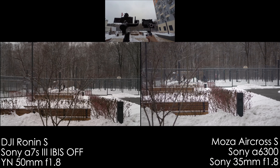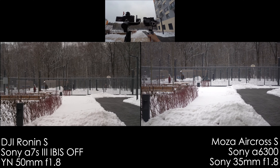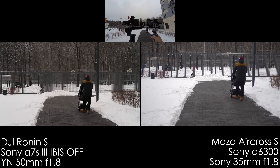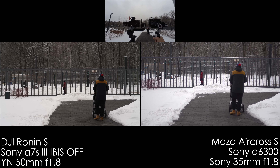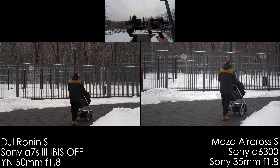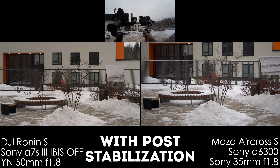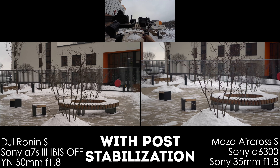Now we're testing it out with a 50mm lens on the A7S III and a 35mm lens on the A6300 — 50mm by Yongnuo and 35mm by Sony. How do you like the smoothness in the footage? I'm also walking very calmly with my best ninja walk. We're just following this little guy with his baby — how do you like it? Now I'm trying to keep this little tree in the center of the frame, which is pretty tough to do with the gimbal in both hands.